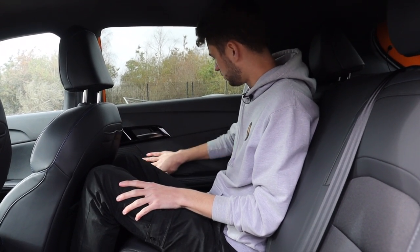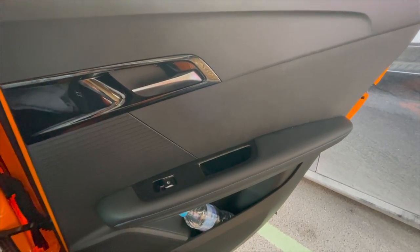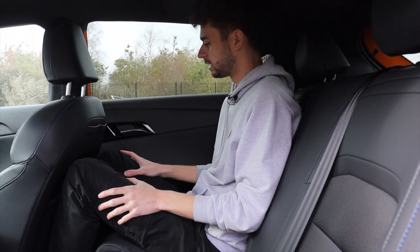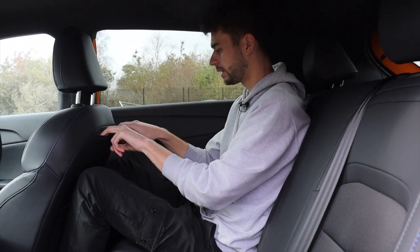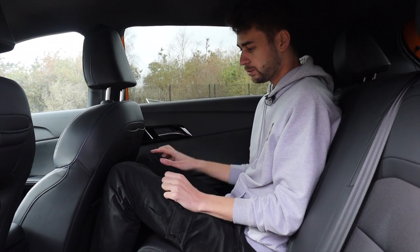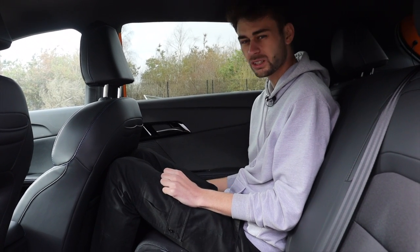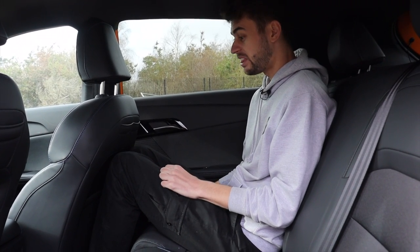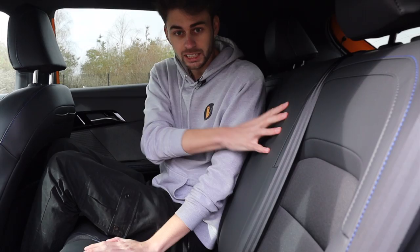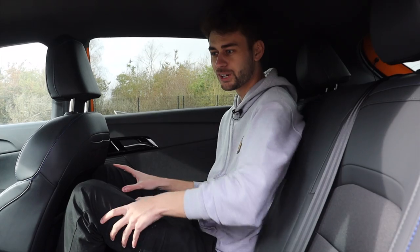The materials in here are all black plastic, but at least they've done something with it — different textures and that sort of thing. They've done what they can in a car that is ultimately built to a price. You've got two pockets on the back of the front seats so you can put your phone in, door pockets that aren't very big, a USB-A in the center, and there isn't actually any armrest, so it's a bit tricky if you want to rest your arm somewhere.